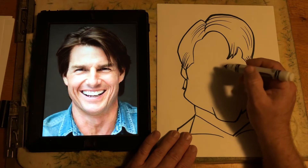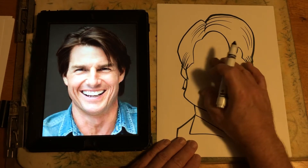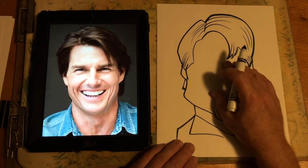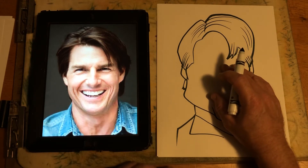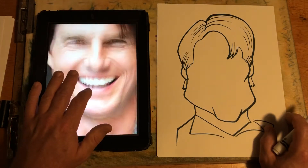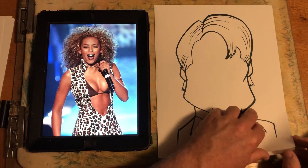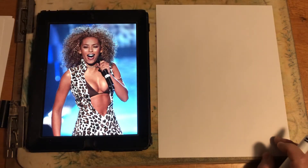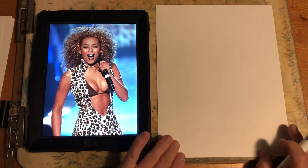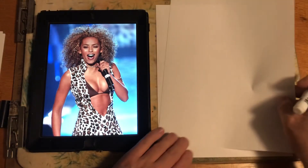This is just how to simplify your hair shapes. I think that's a good likeness for the hair shape. Then you could do the eyes — we'll just do the features another time. Next, we've got Mel B. This is from the 90s, a photo of her from the 90s. Just simplify it.